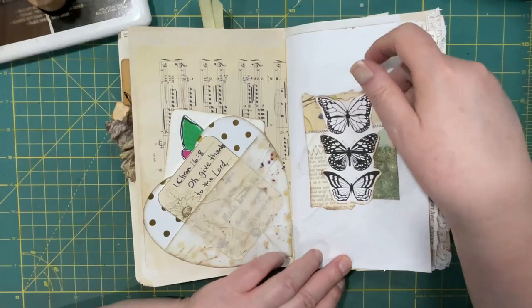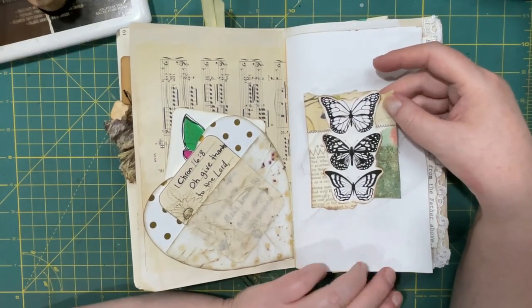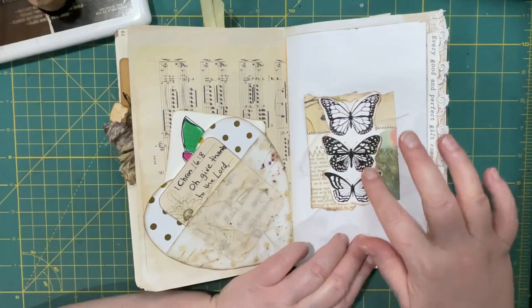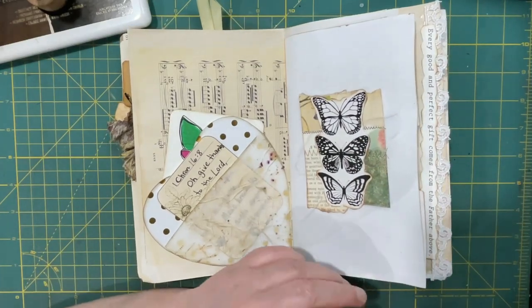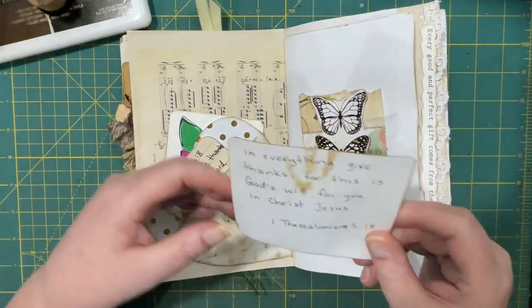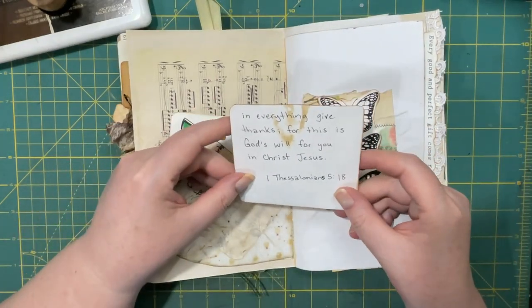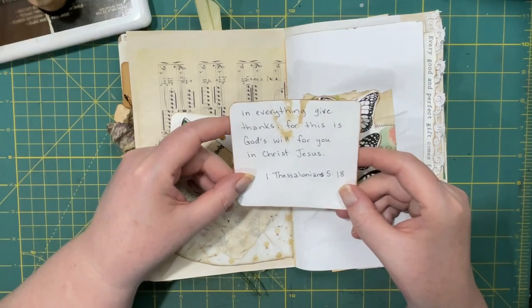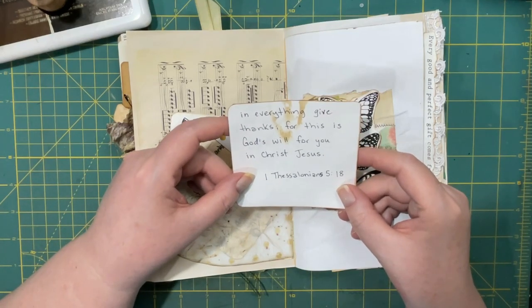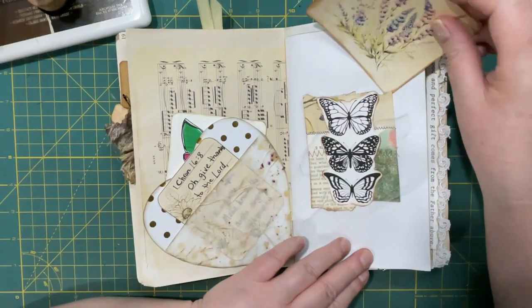Then I made a tuck out of a snippet roll I made, and I used some butterflies as decoration. So I have some verses left to put in. 'In everything give thanks, for this is God's will for you in Christ Jesus.' 1 Thessalonians 5, verse 18. So I stick that in there.